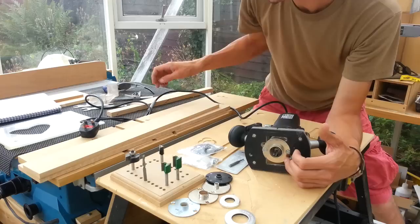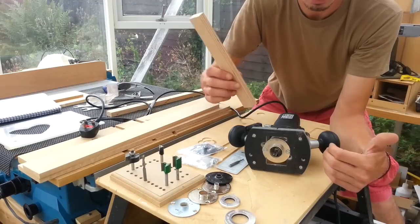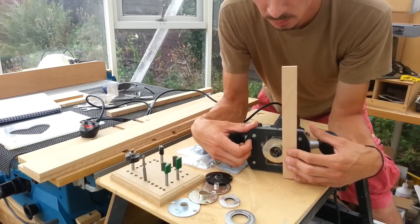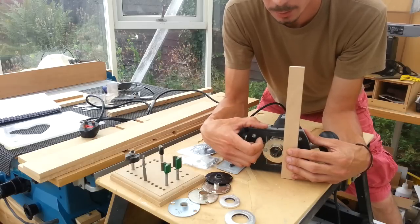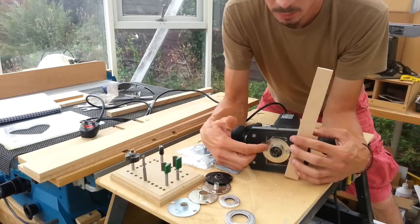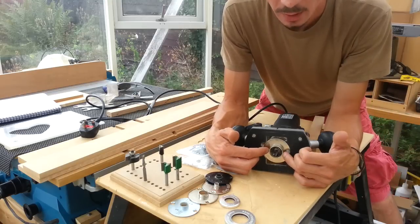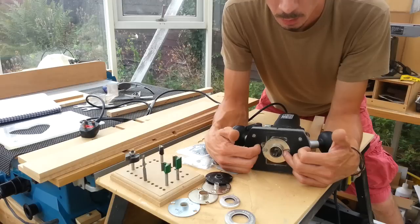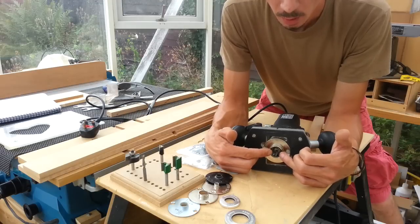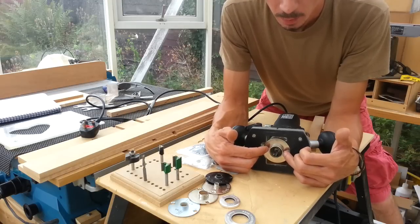We can think of this collet like a little fence. Where we had the fence previously installed on the outside of the router, what we've done is fixed that fence at a set distance between the cutter and the work. The relationship between the collet and the cutter is a very simple formula. The distance we're interested in is the distance between the edge of the cutter and the edge of the collet — and that is half the difference between the cutter and the collet, because there's one on either side of the cutter.